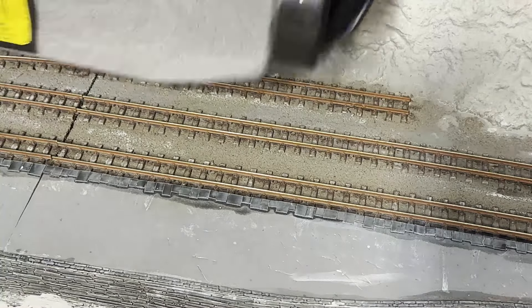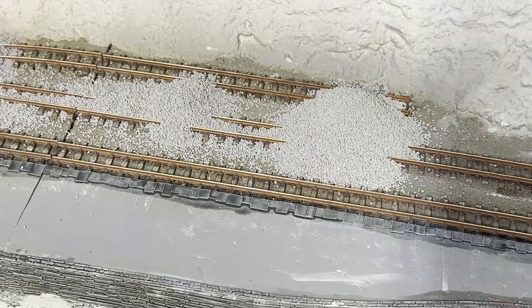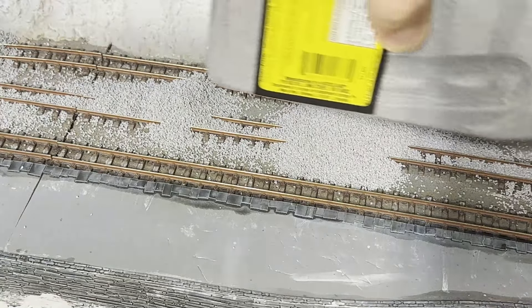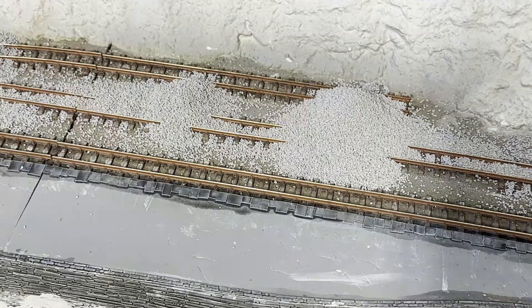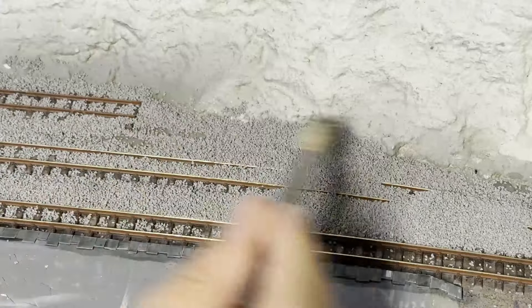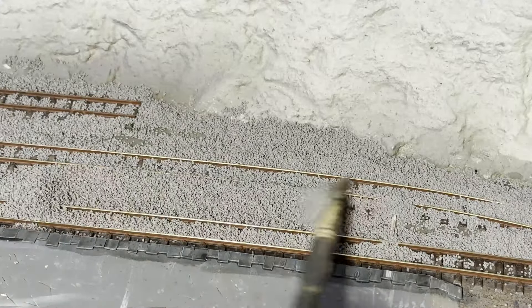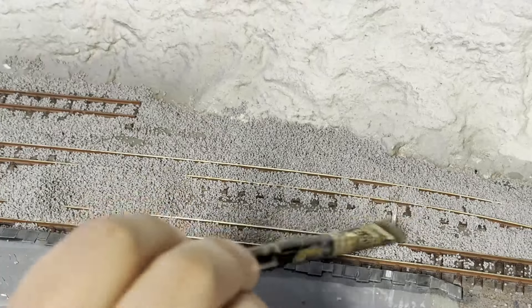Like many aspects of this hobby, everyone has their own method of doing this job. And like many aspects of this hobby, I have my own clunky method to force upon you. This starts with dropping a load onto the track, then I'll start to spread the piles out over the layout. At this point I don't really worry about being tidy. The goal here is to get the ballast over the track nice and even.